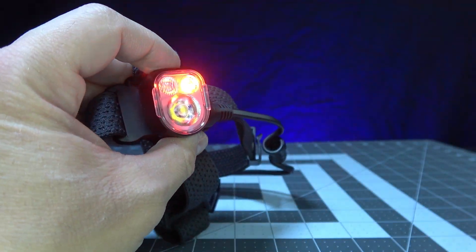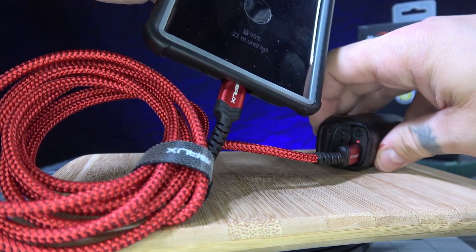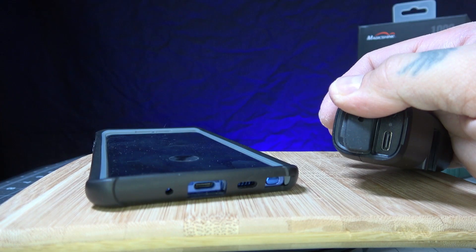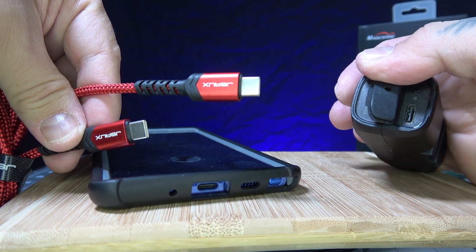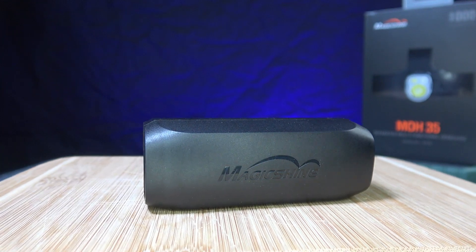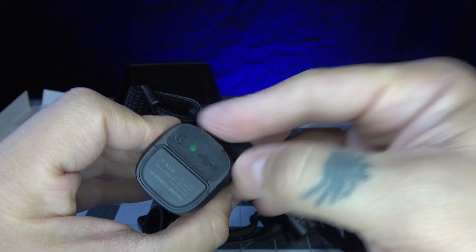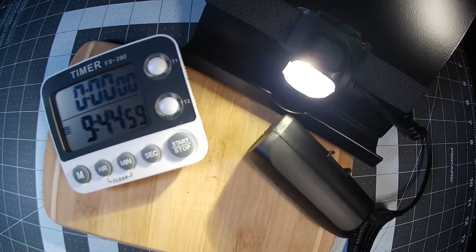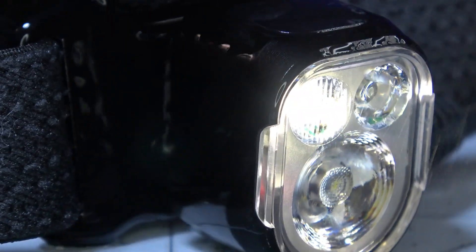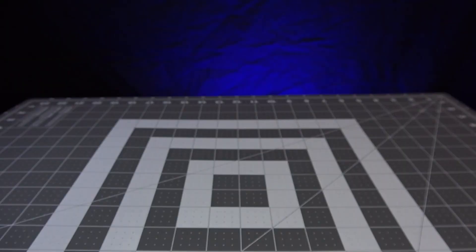A big pro for the MO35 is its versatility — having all those lighting options with great run times, and a battery that can also recharge your phone, is a huge plus. Note that the battery is C-type in and out, so you'll need a C-type to C-type cable to use the battery bank option. My only con was that the run times for two of the modes fell short, though run times vary with environmental factors and battery degradation.